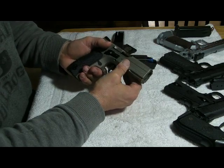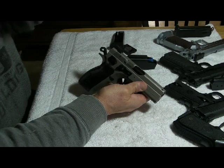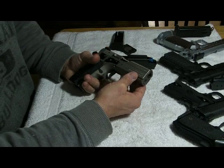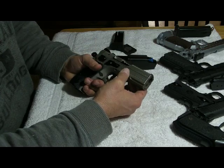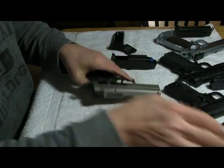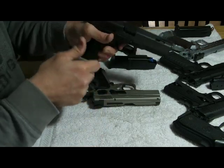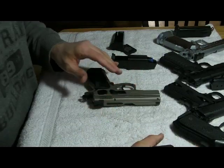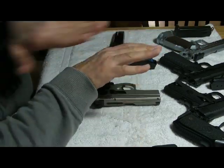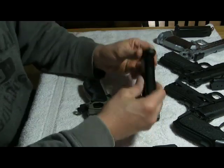Some folks don't like lighter recoil springs because they worry about how long the pistol will last. I don't care — pistols are my toys and I like to drive them fast. My Glock currently has an 11-pound spring and my Glock 34 has a 10-pound spring. I'm going to put a video together where you can actually see the slide going straight back and forth instead of the pistol muzzle rising with the usual recoil.